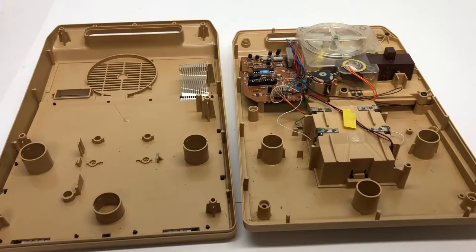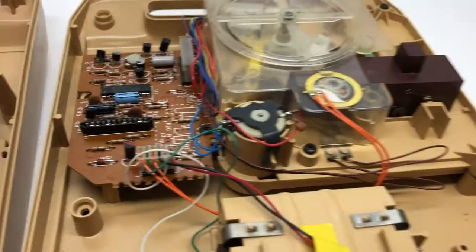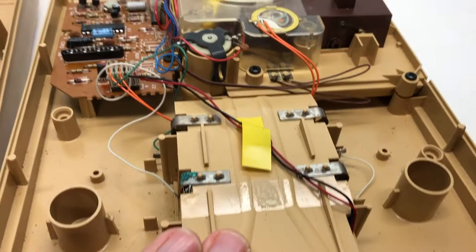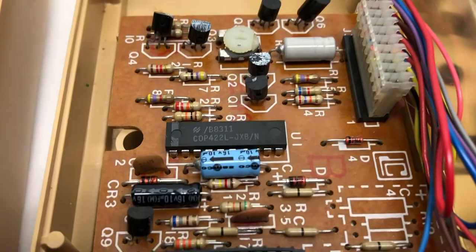Here it is disassembled. This is that wire membrane. Here's what you've got: a battery case, a motor, and some electronics. This seems to be the brains of it - there's some kind of chip here, though I won't be able to tell you anything about that.